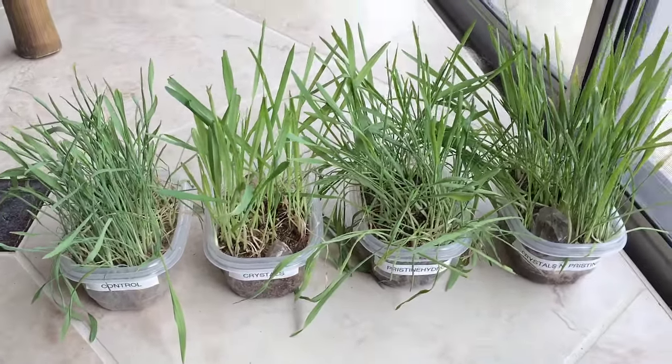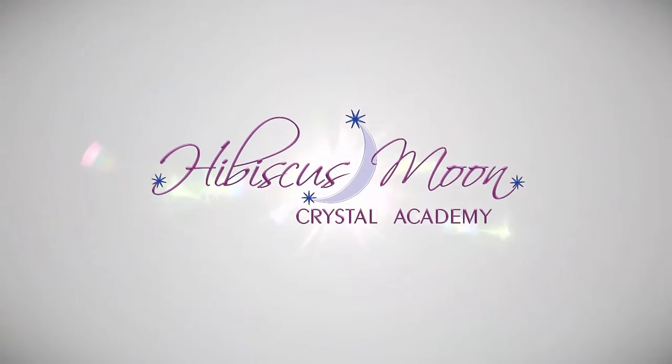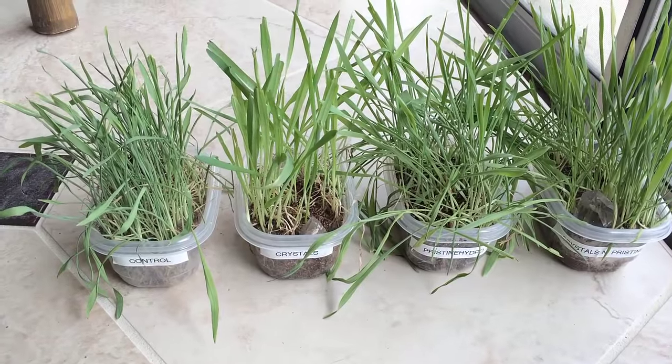I wanted to show you the results of an experiment that I've been doing. I've replicated this a couple of times.